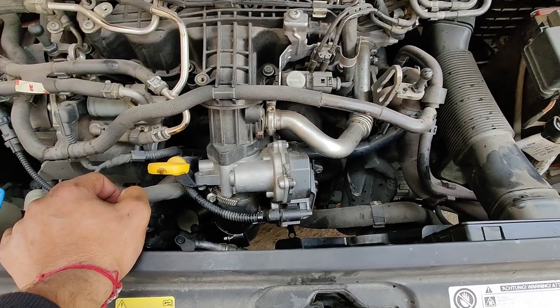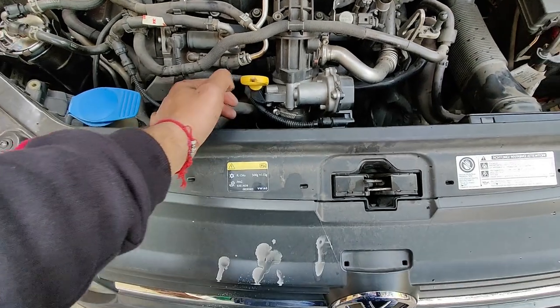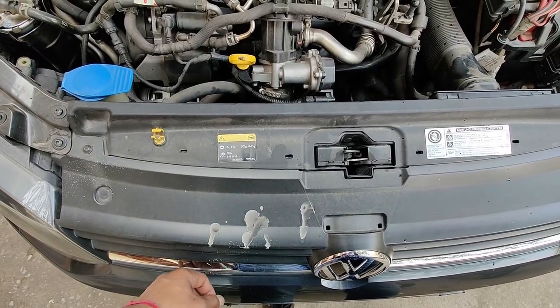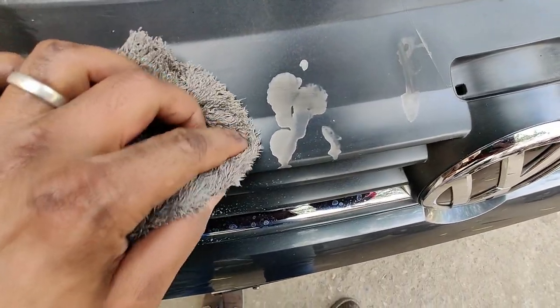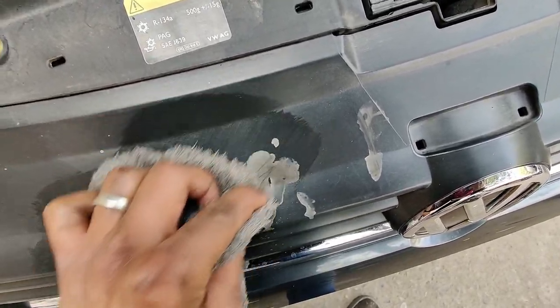Cleaning is done. One more disclaimer — and I guess it's a bit late — but don't let this product spill on your paintwork. This stuff is quite corrosive and it's quite hard to get off, so protect your paintwork.